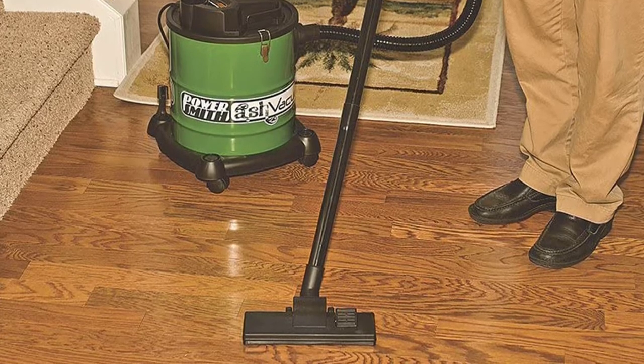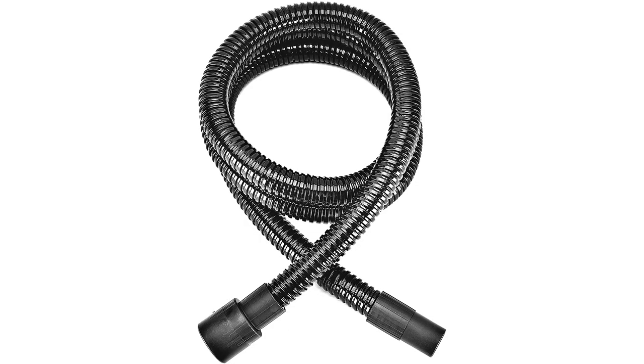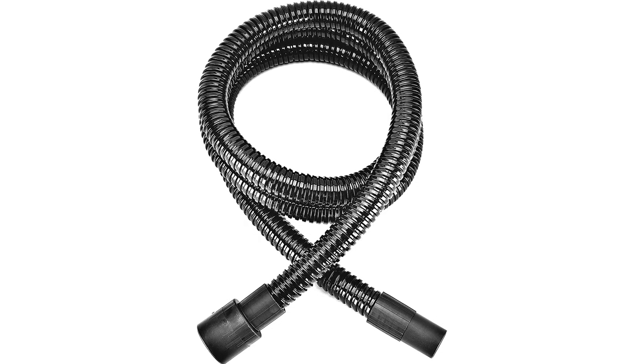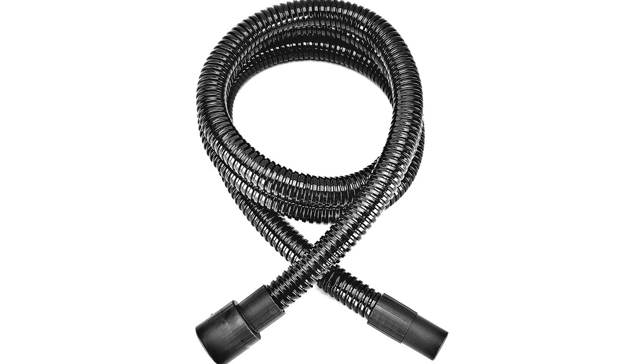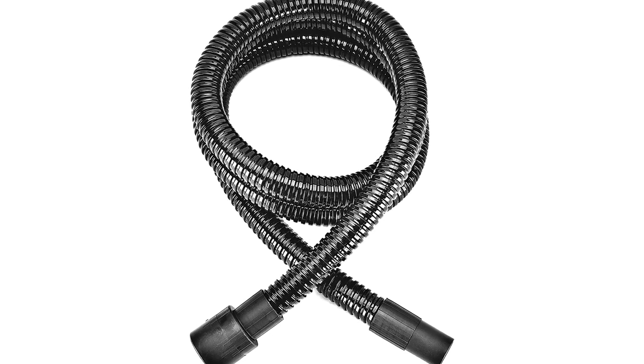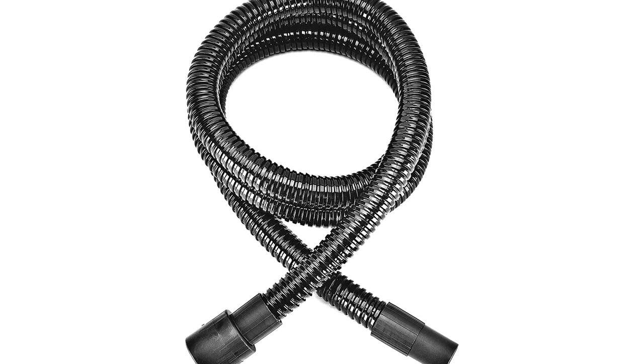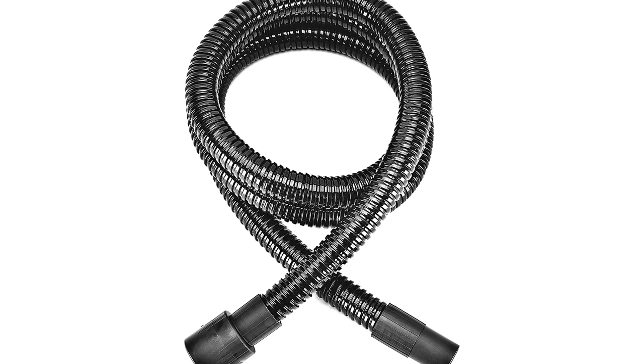The included accessories also enable this vac to be used as a regular vacuum for dry vacuuming. It comes equipped with two extension wands and a floor and carpet nozzle — nothing fancy, but quite practical. For increased versatility, consider getting the deep cleaning accessory kit, which makes getting into the nooks and crannies of a pellet stove easier.